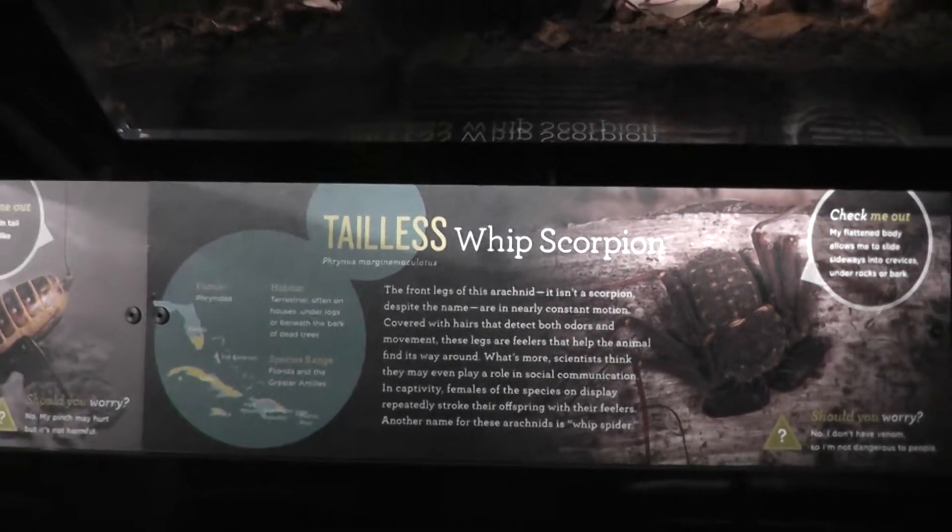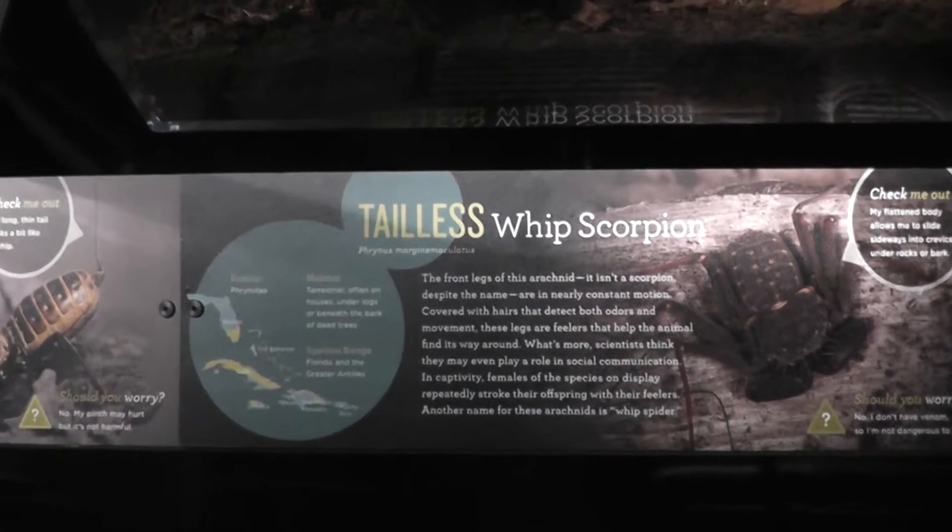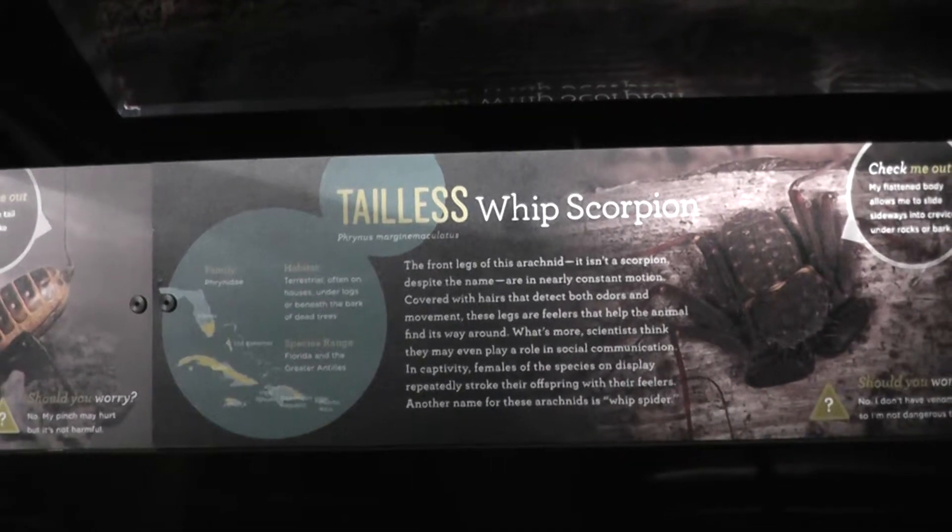Here we are on location in the American Museum of Natural History, Spiders Alive exhibit.